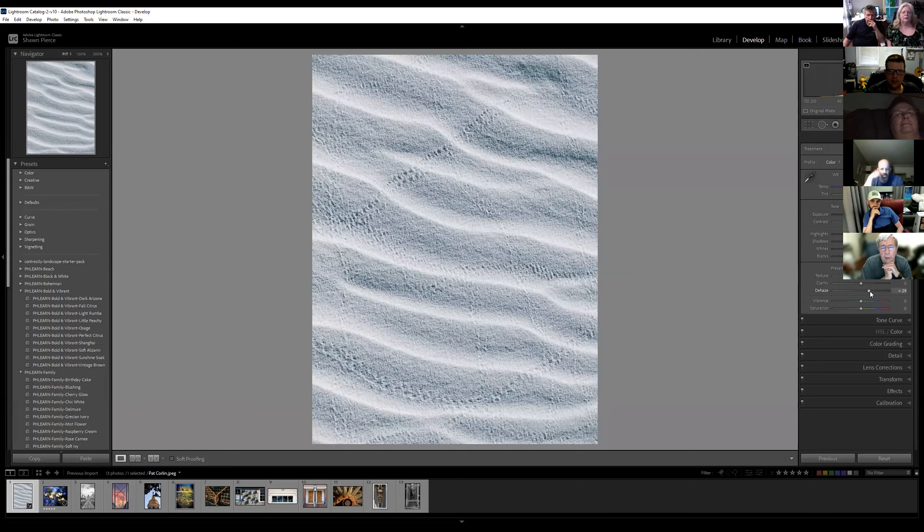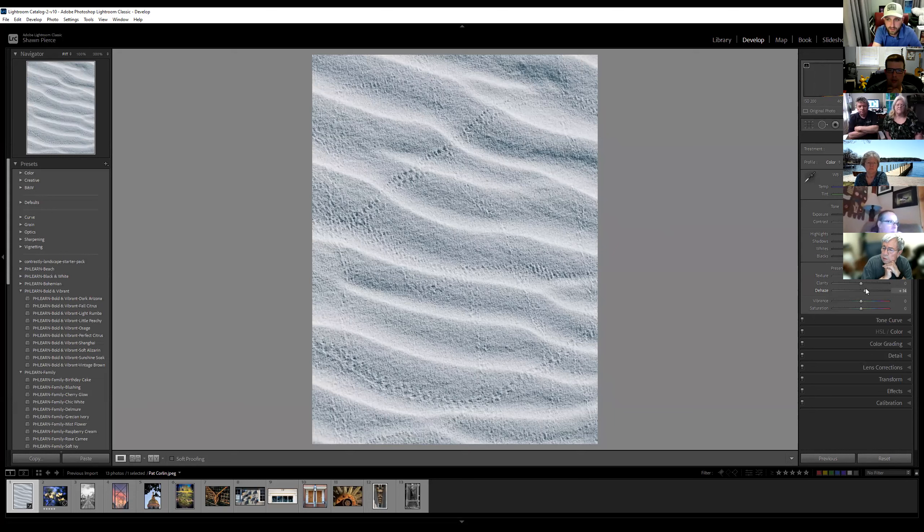How about bringing the blacks up a little bit? Do you mean just take them down a little, make them a little darker? Sometimes I like to go all the way just to see what's at the other end so I have a gauge. It definitely adds a lot of definition — bringing the darks down, the blacks, or adding some de-haze style contrast. The more you do that, the more I think those little footprints are distracting. I agree. It doesn't bring them out too much more — I kind of like the fact that they're subtle.